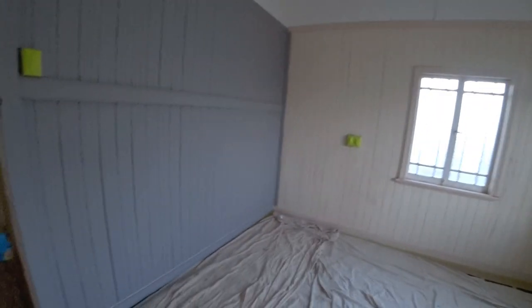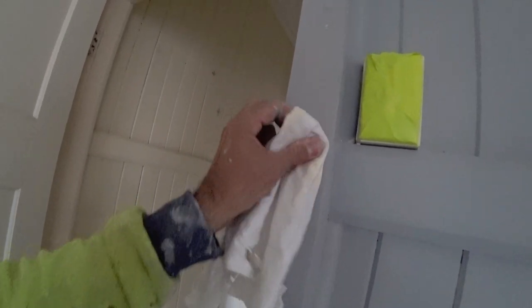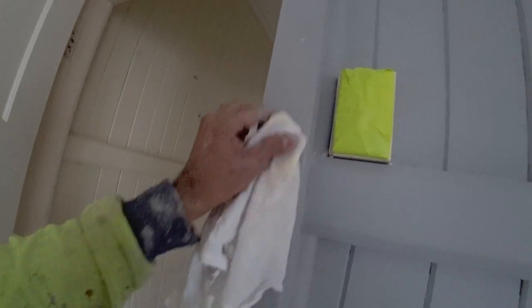And the ceiling will be too, because it was probably painted at the same time as the rest of this place. But that is — water-based. Let's have a look — you never know. Yeah, water-based. So that's how you tell.